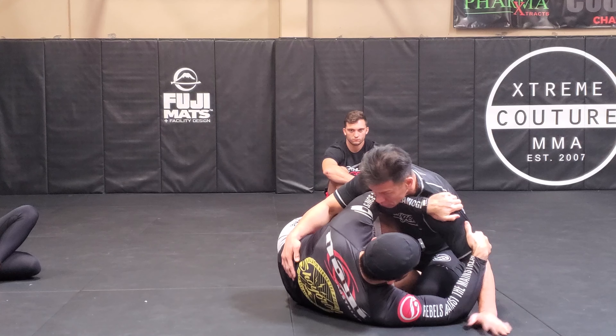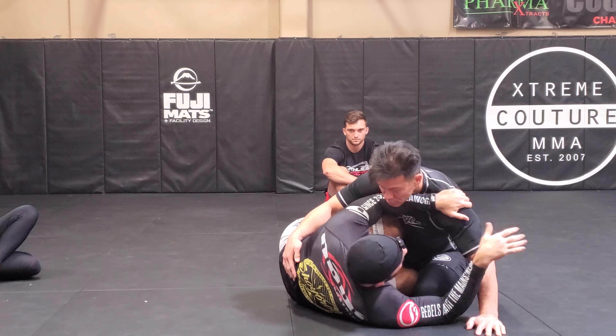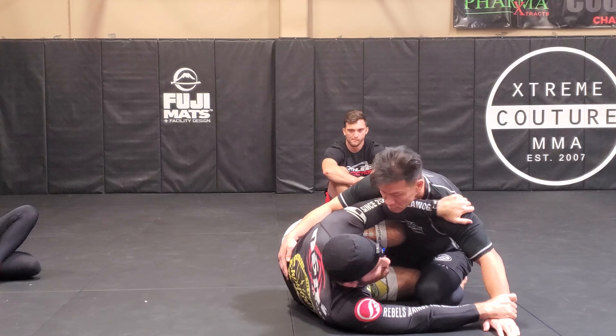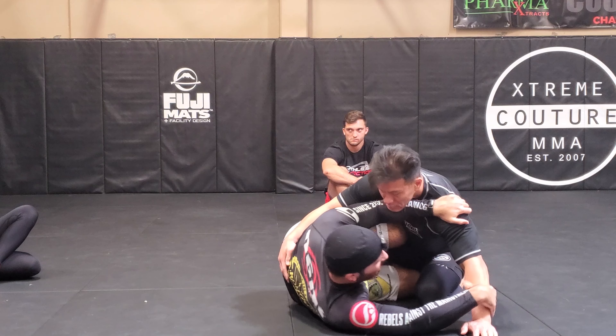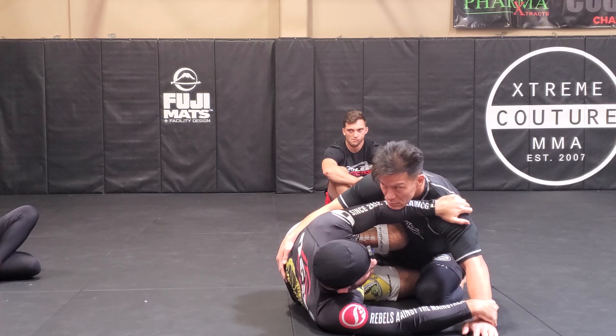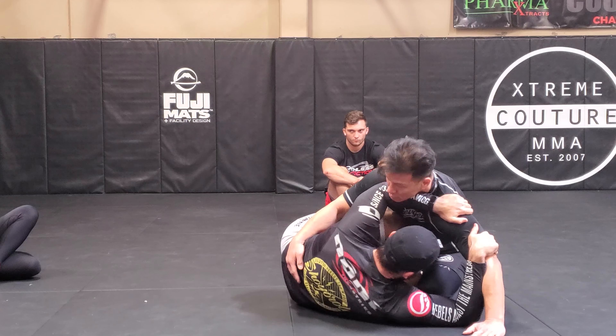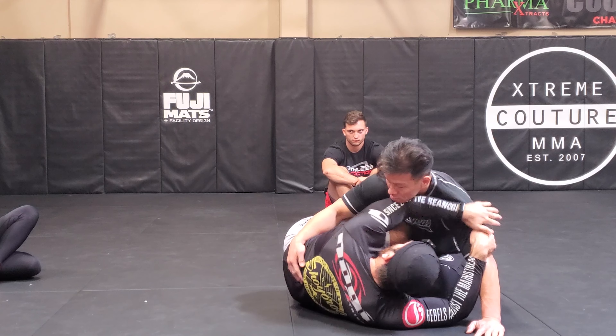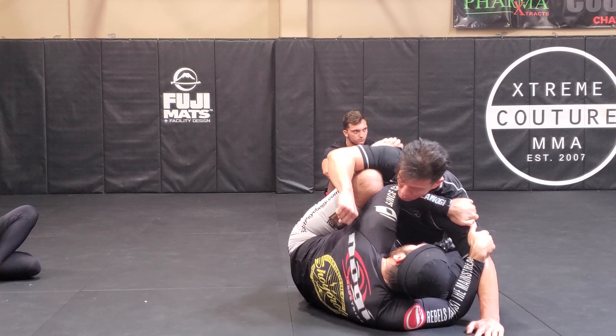This hand is out of the picture — he's not going to be throwing good strikes there because I'm controlling that arm at the shoulder and at the tricep. Additionally, if you had wrist control, that's fine too, but that could be a little harder sometimes, especially if he's trying to punch around. But here it's easy to block. And this hand — if he starts throwing strikes from there, I could pick up my knee if I need to.